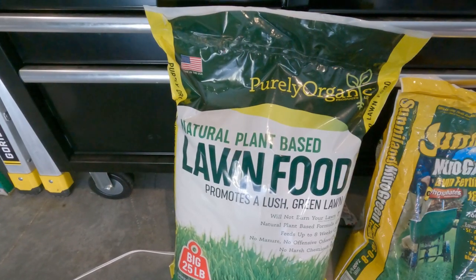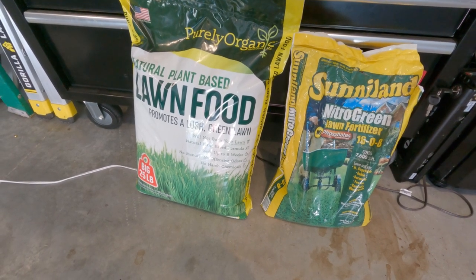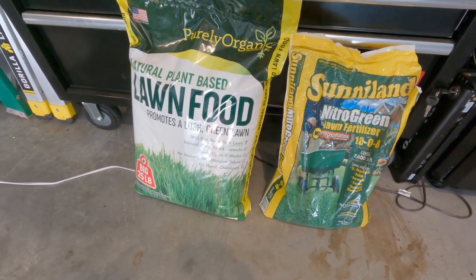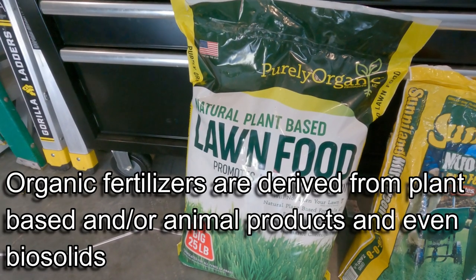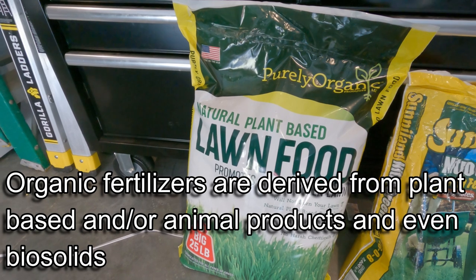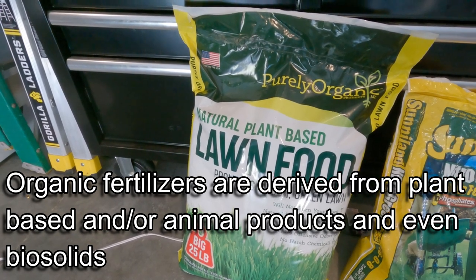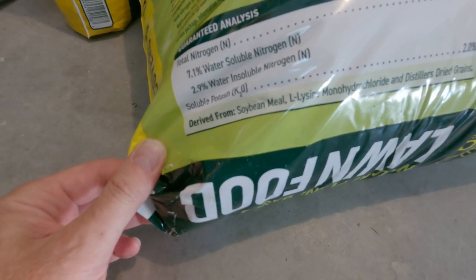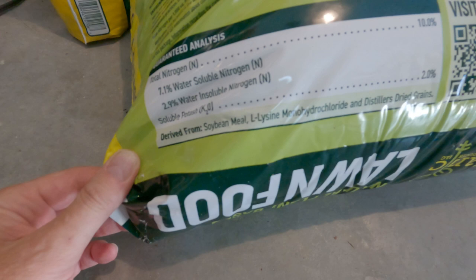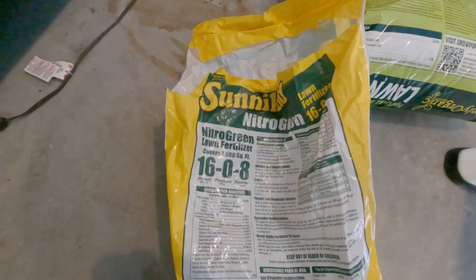Milorganite is great for a lot of applications, but my soil tests tell me I need something different - this is why I went with purely organic. Organic fertilizers like this are derived from plant-based or animal sources, or even bio-solids like Milorganite - things like blood meal, compost, manure, and seaweed. If we look here, you can see it says derived from soybean meal, monohydrochloride, and dried grains.